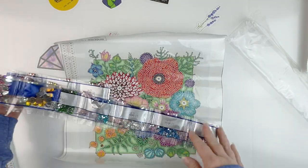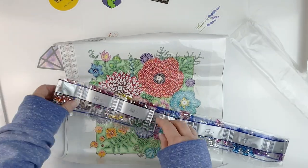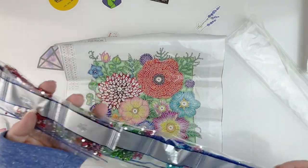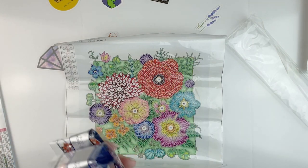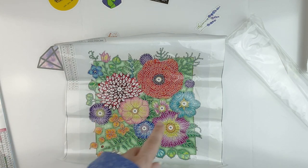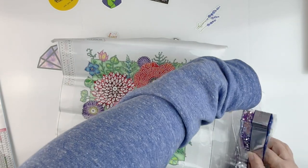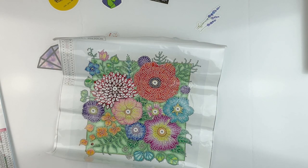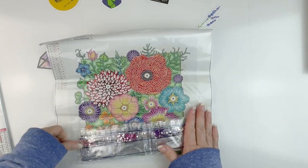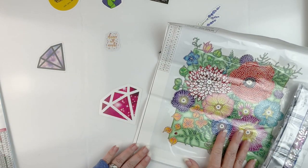I'm actually pretty happy with that — some really pretty cool colors and actually a lot more than I would have anticipated with a kit this size. So 18 colors is quite a lot. That one looks like it'll be a lot of fun, and this one was also $5.79.